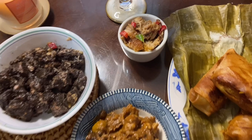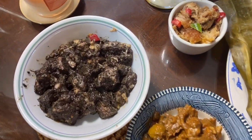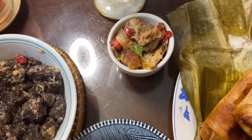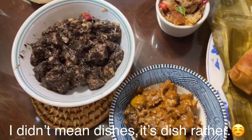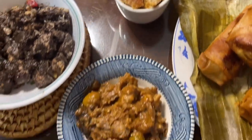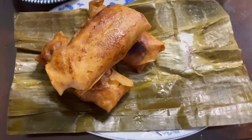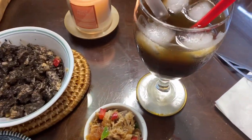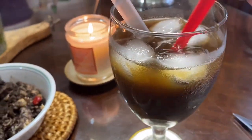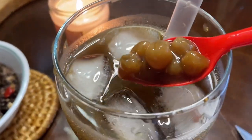Oh my goodness, these are all Filipino foods. But these three dishes I didn't make — they're from my sister-in-law. The turon, of course, I was the one who made that. And the best accompaniment for turon is sagul.